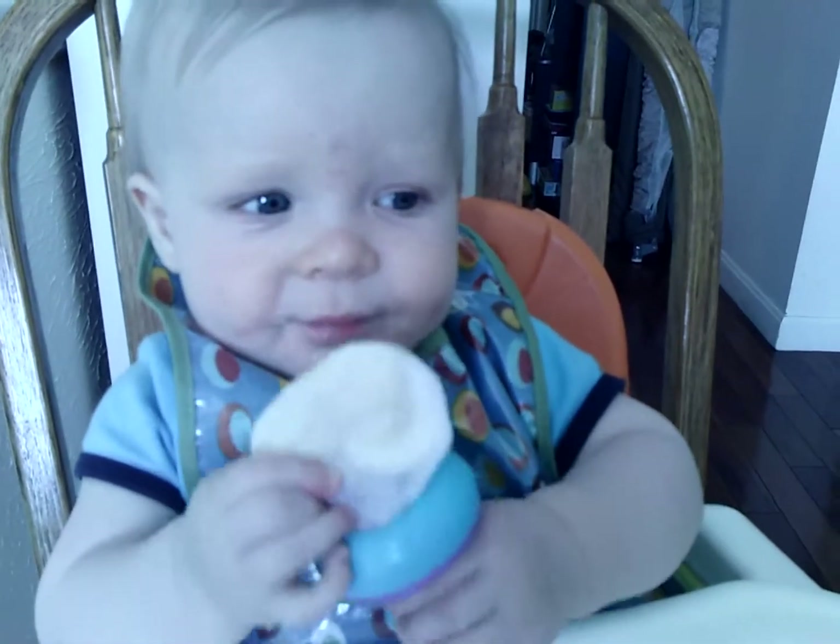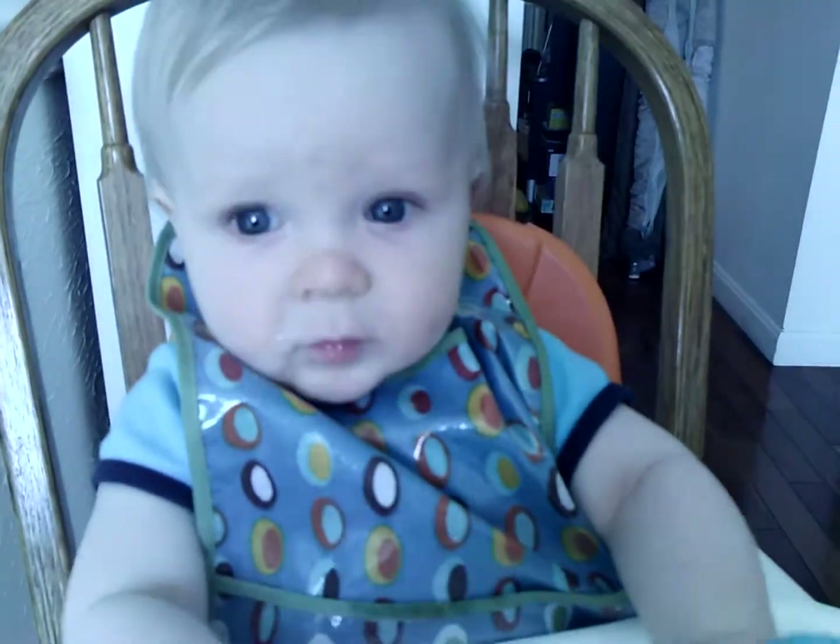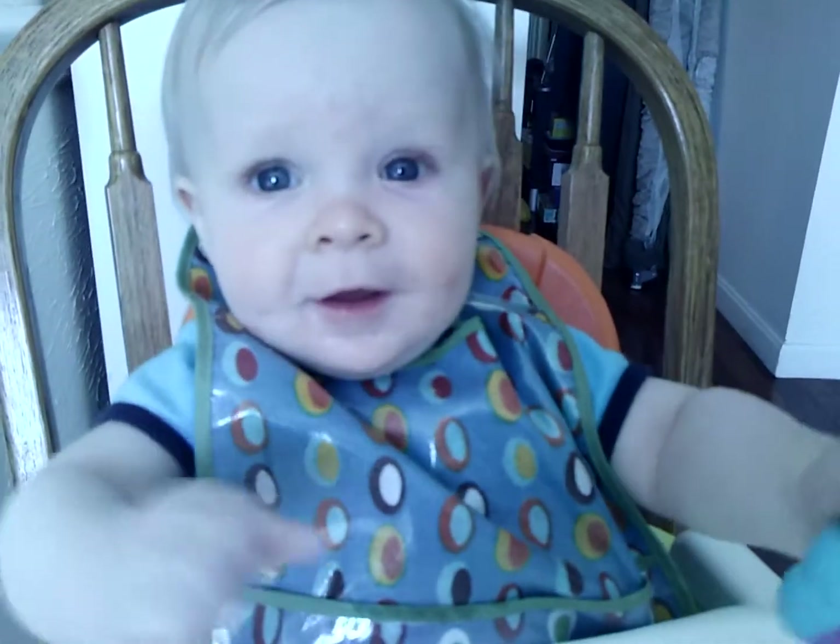Got a big bite. Oh, good job. Can you smile for everyone at home? Owen? Can you smile for the camera? Hi!